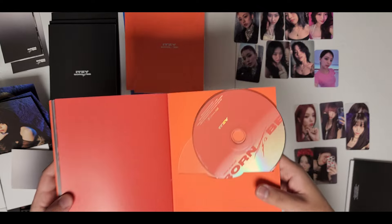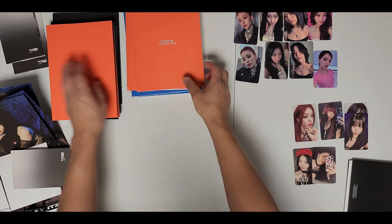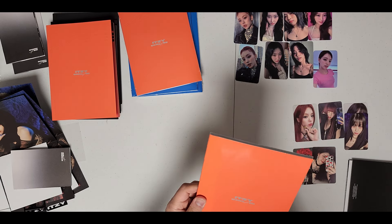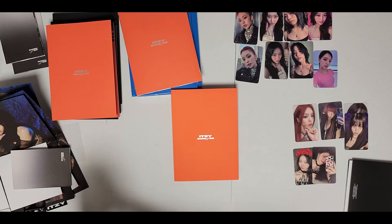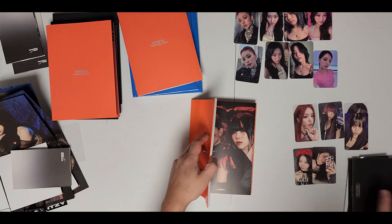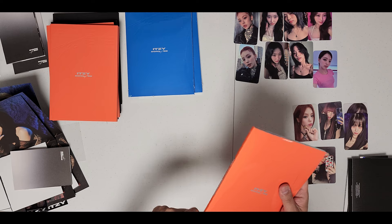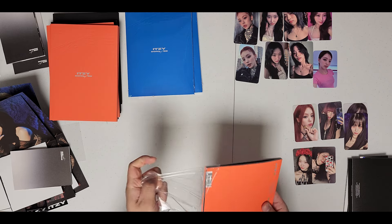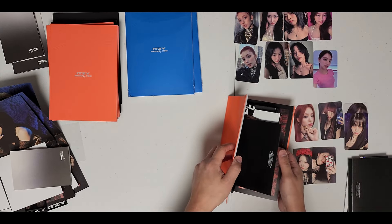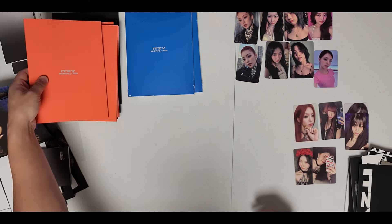Very orange shell here. As for inclusions, I believe they should be shared across all three albums - I don't think the inclusions or the photocards or anything you get would be any different. That's usually how ITZY does it. Though I know with IVE and ATEEZ the photocards were exclusive to the versions. We'll see as we go through the photocards - it'll be easiest to tell if anything's different.